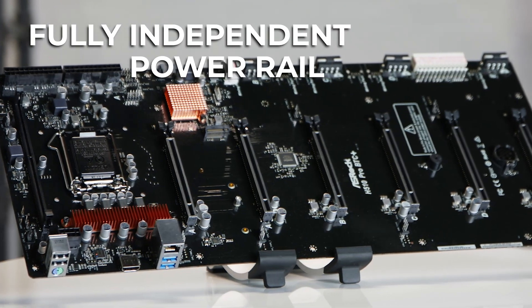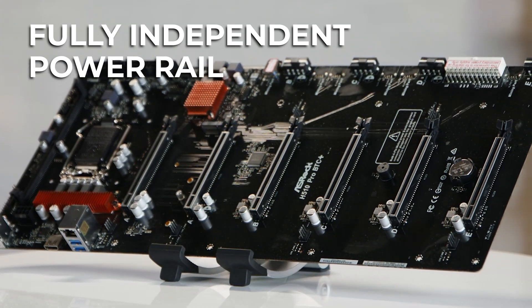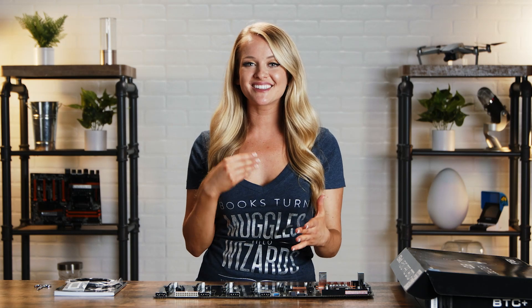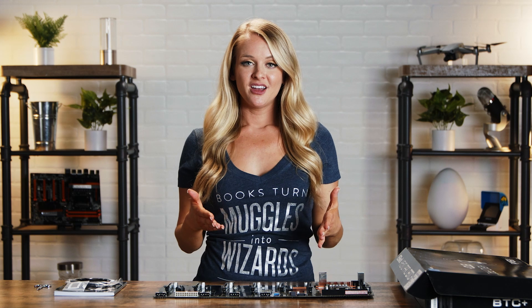What that means is each PCIe slot has its own independent power source, so if you're looking for something that has some flexible power management, this is the board for you.